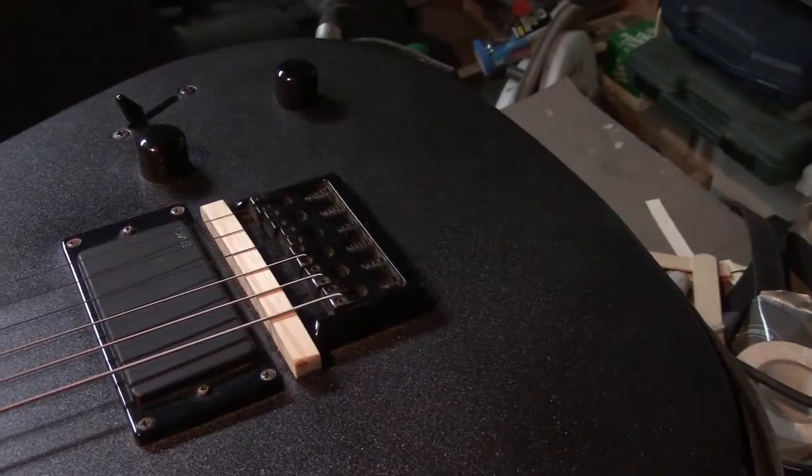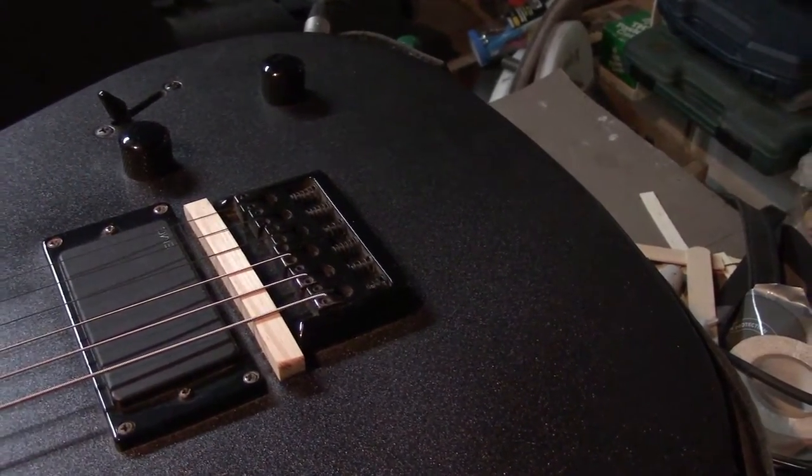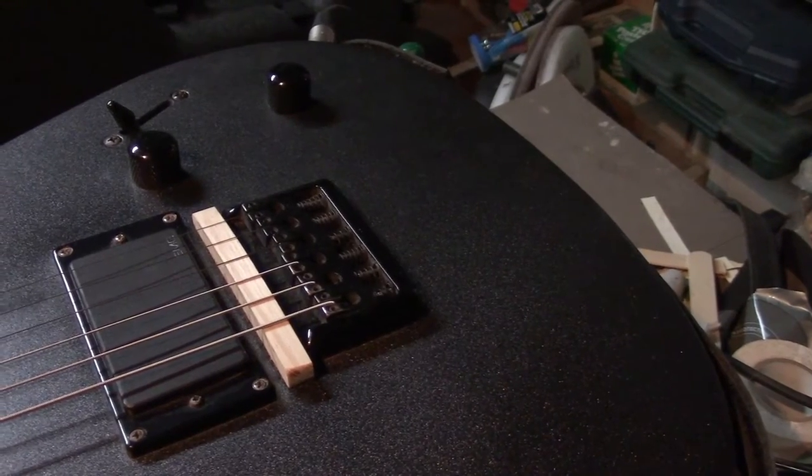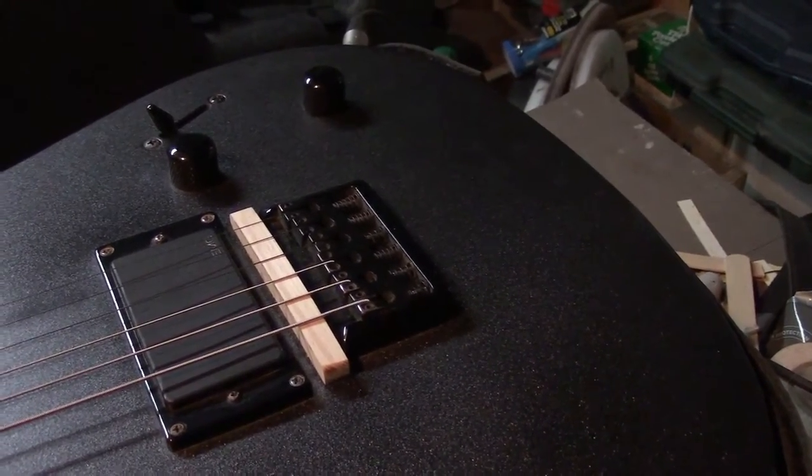Everybody has their own sort of preference, and then you bring up or bring down the middle four strings to match, and now you know you've got a perfect radius to match the fingerboard. I just toss this in the case for the customers — they love it.